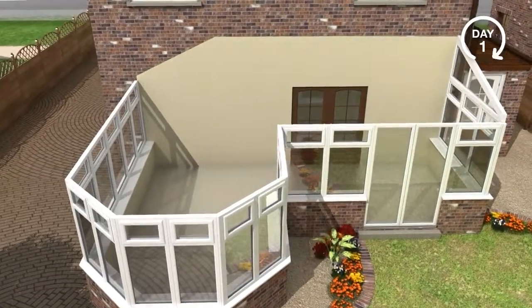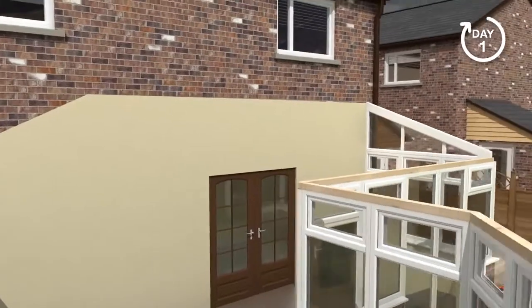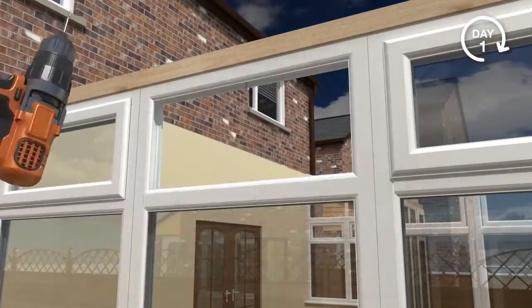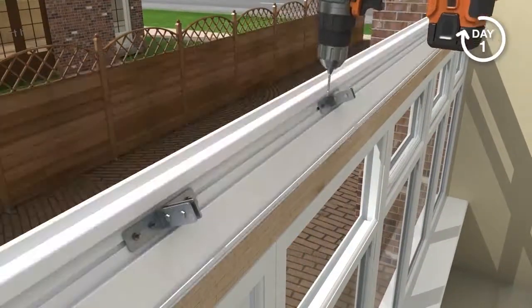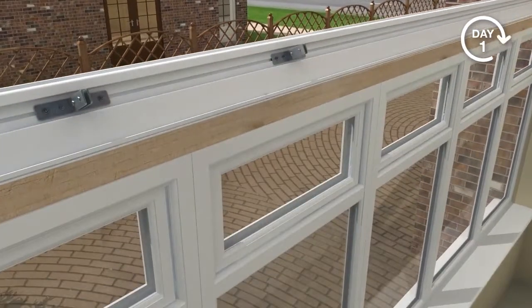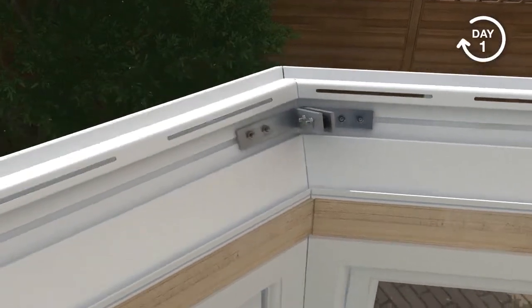The vital first step is to remove the entire existing roof. Once the old roof is removed, a new timber add-on is secured to the top side of the window frames. This will accommodate the Guardian ventilated ring beam. The ring beam is fastened to the timber and preformed angled cleats are used to secure the joints.